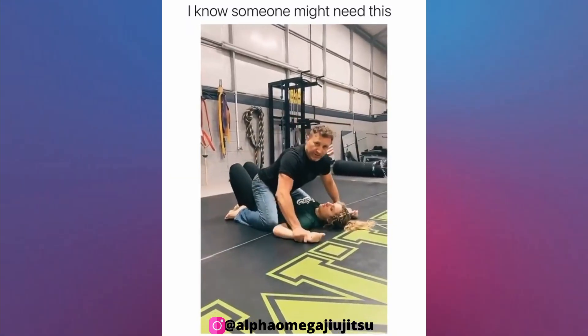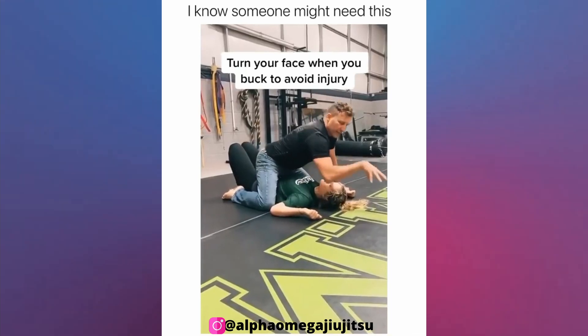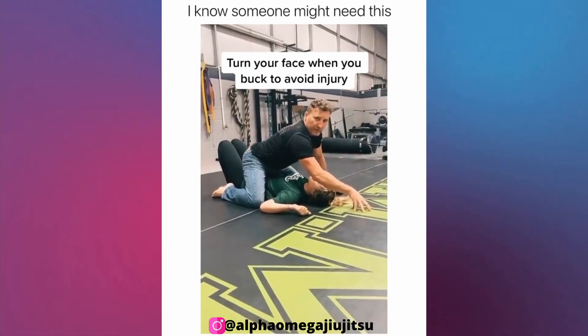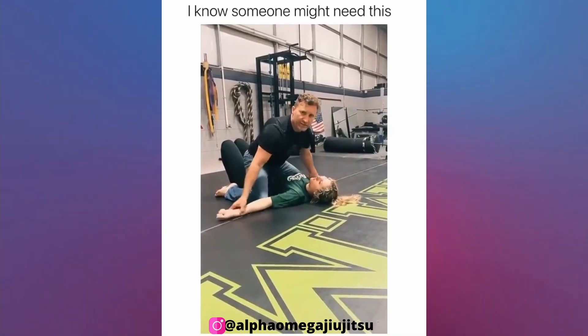They have your arms pinned to the ground. Immediately you want to buck your hips, planting their face to the ground above you. At the same time your hands will snow angel down this way.